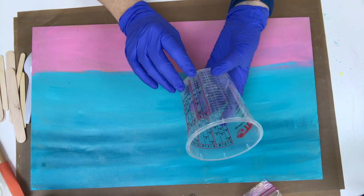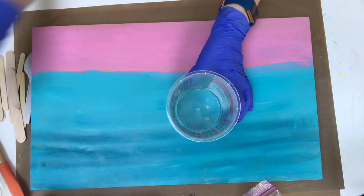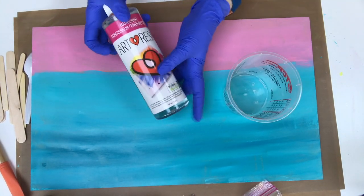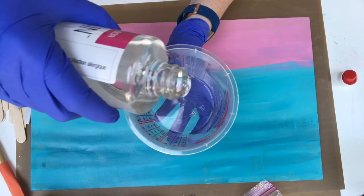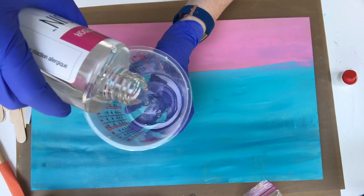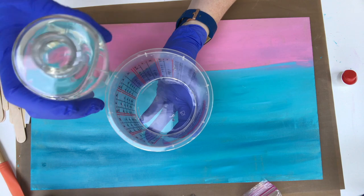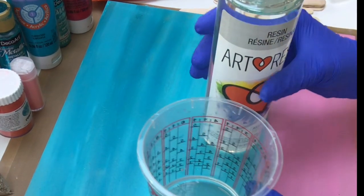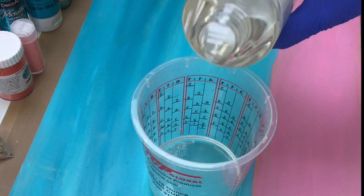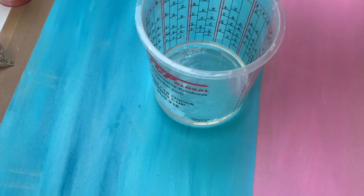On Art Resin's website they have a resin calculator so that you can measure your area and just plug that in and it will give you an approximate amount of resin you need to cover that area, which is really a great feature. Art Resin is a one-to-one ratio and I start by putting the hardener in my measuring cup followed by equal amounts of the resin. It's important to get your measurements pretty right on to make sure you don't have any problems with your resin curing.